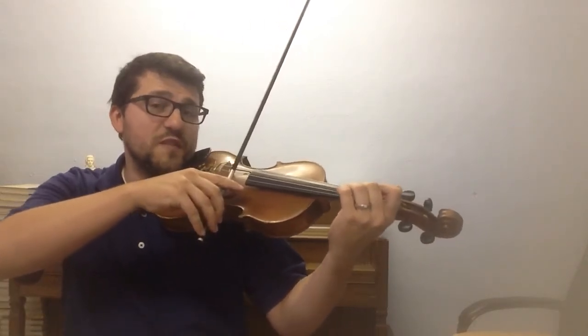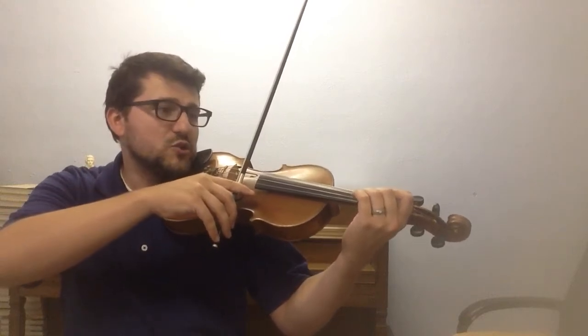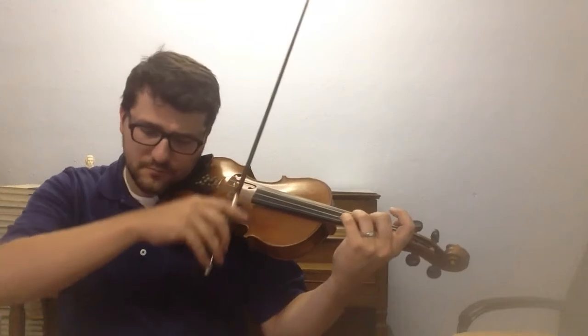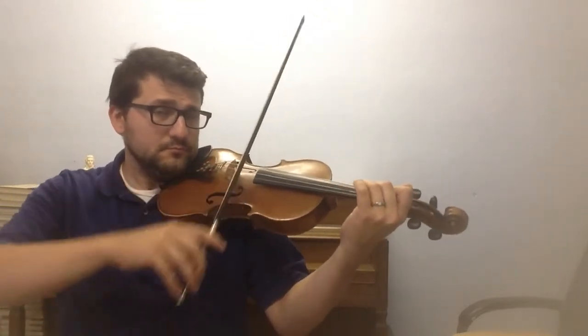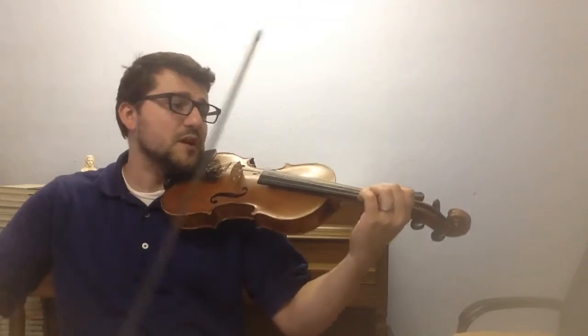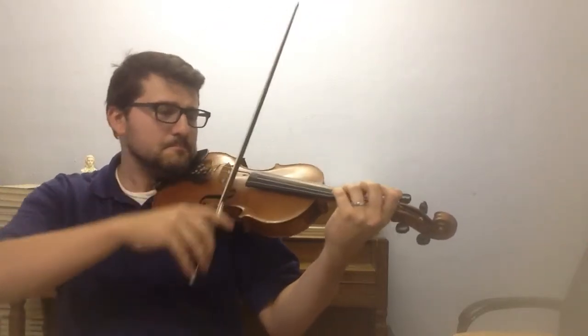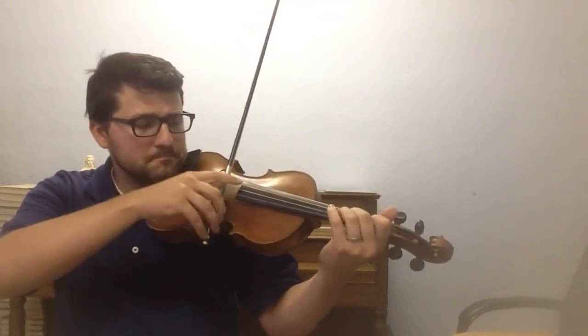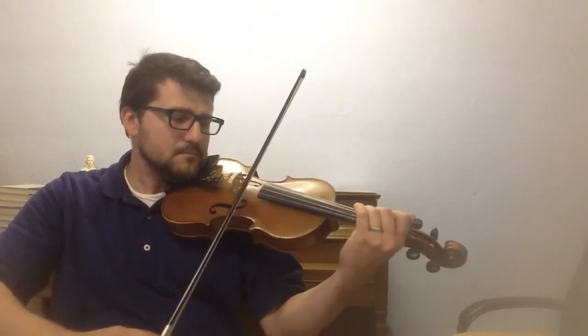So let's do it together. If you want to join me, here we go. We're starting with the low 2 on measure 11. Those are the notes, and we're going to use that big bowing. Let's do it together a couple more times. And there it is.